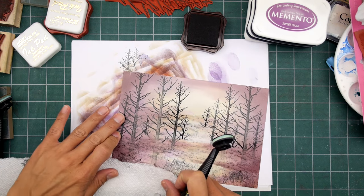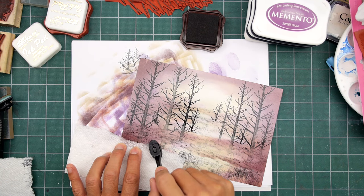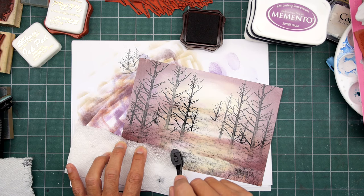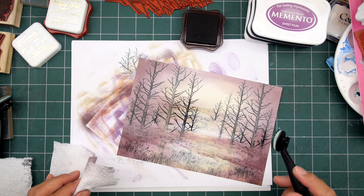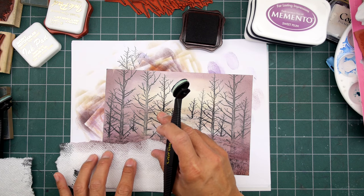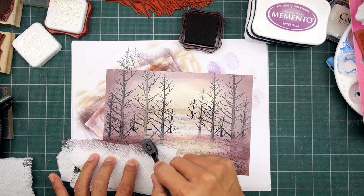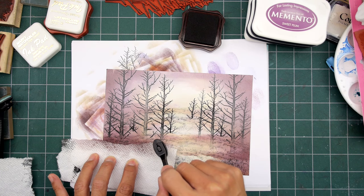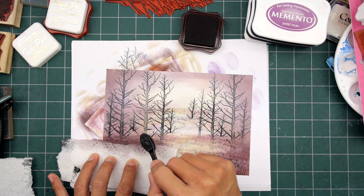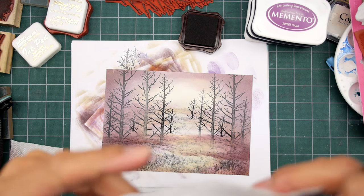You've probably seen this ripped paper towel technique done in clouds more than other parts of a scene, but it works great in the grass or even in water. I usually do streaks in water, but you can do the paper towel technique there too. I probably wouldn't use the straight edge of a paper towel right off the rack — it would be too straight. When you rip it, that torn edge gives you a little more variation, and I think that looks better.